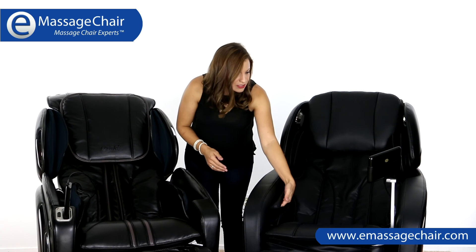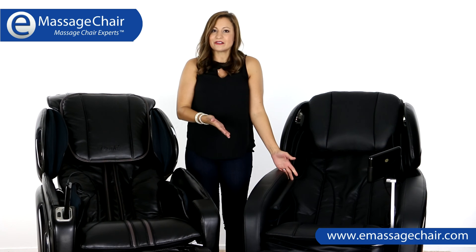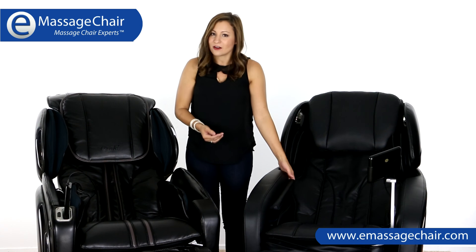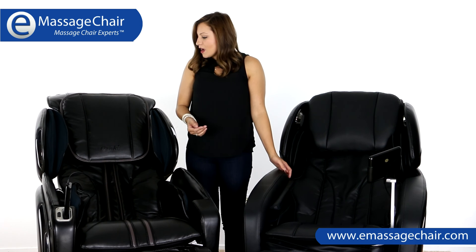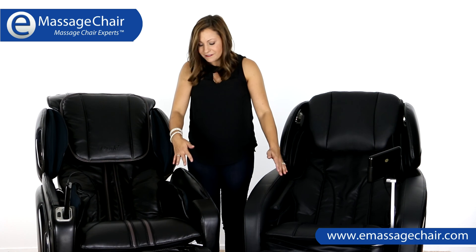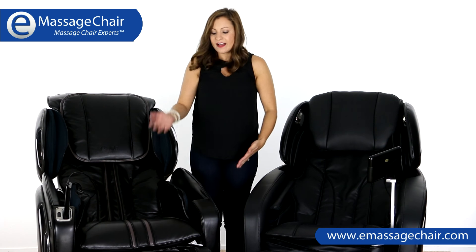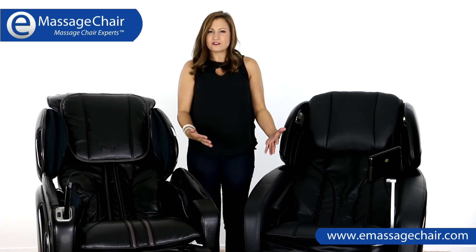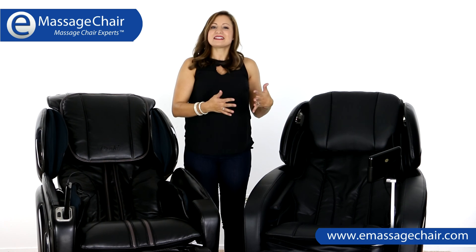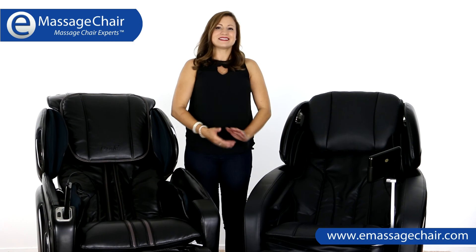You'll notice there are little rubber nodes on the inside of the arm air compression on the Maxim. We like those because they help hold the arm in place and add a little extra stimulation to the arm air compression. You'll also notice that the chairs' seats are a bit different — the seat curves down on the LS. On the Maxim, I find it's a little bit more comfortable to sit in, and our customers tell us that all the time — that the Maxim chair is just so comfortable.